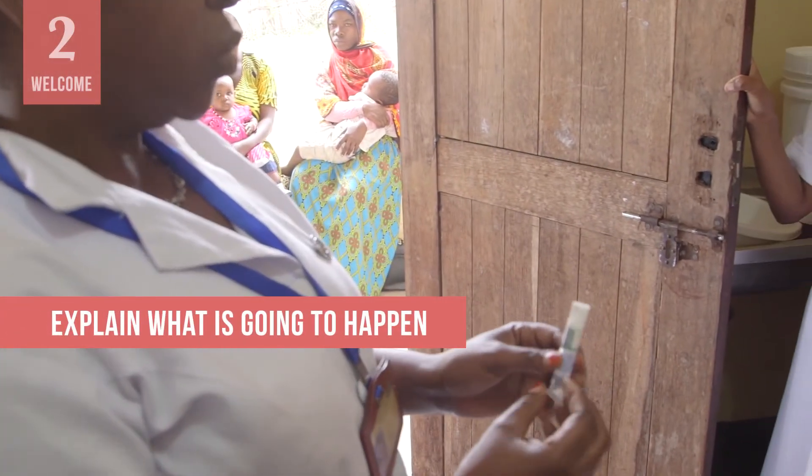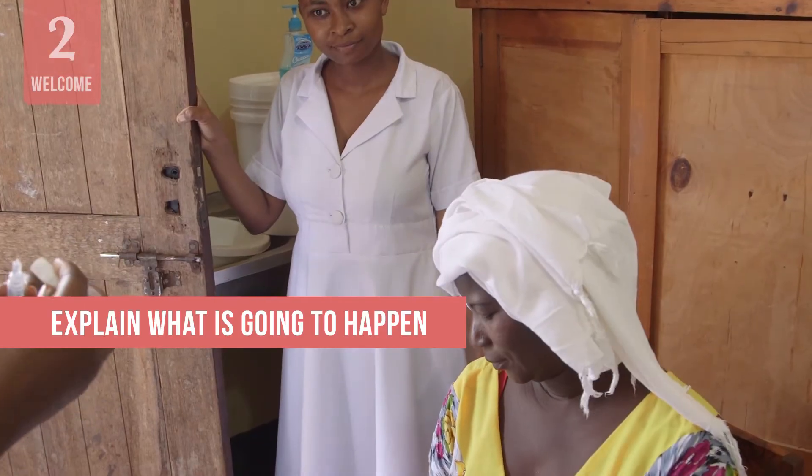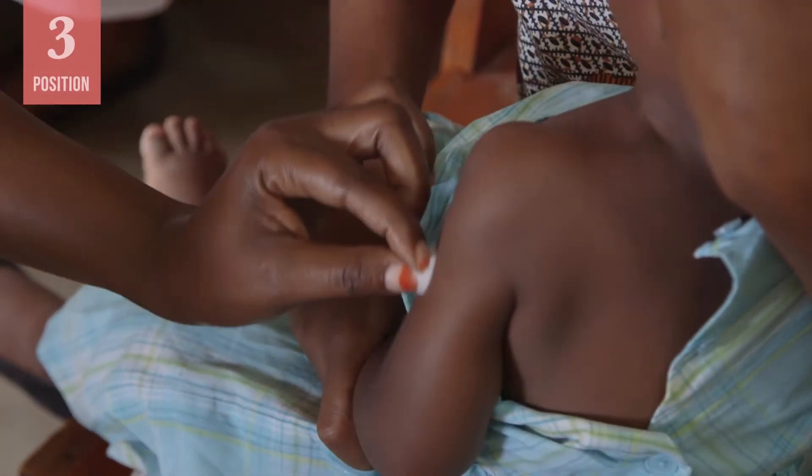Explain to the caregiver what is going to happen and talk with them about the best way to position their child. Let them know that holding their child properly will help keep the child calm and still, which will make the immunization go more smoothly. There are five different vaccination positions; the one you choose will depend on the number of vaccines to be given, the age of the child, and what is easiest and most convenient for you.